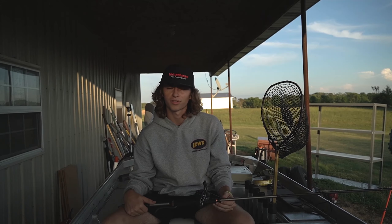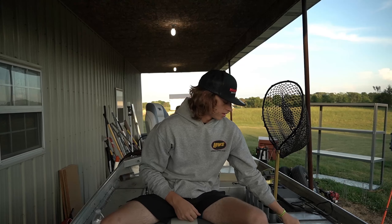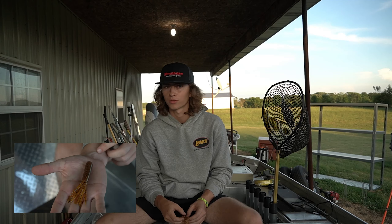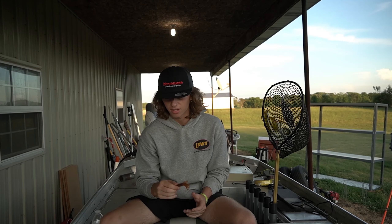Bait number four is going to have to be a topwater. I have a lot of luck with soft plastic jerkbaits — flukes — like this Zoom one in electric shad color. Other great topwaters are whopper ploppers and any slow popper. Whenever the bass are in one to three foot of water targeting shad, these soft plastic flukes get up in there and destroy them. Wake baits are also decent in September. My number one is the soft plastic fluke, and the whopper plopper is number two.